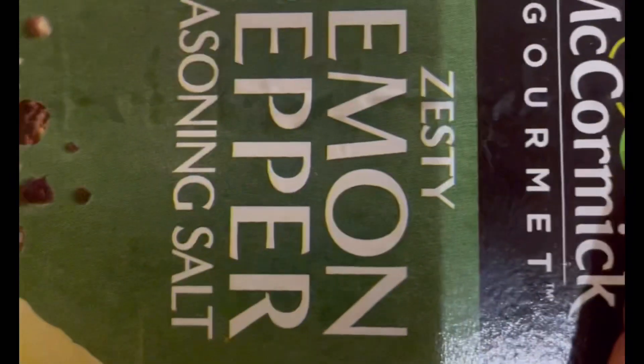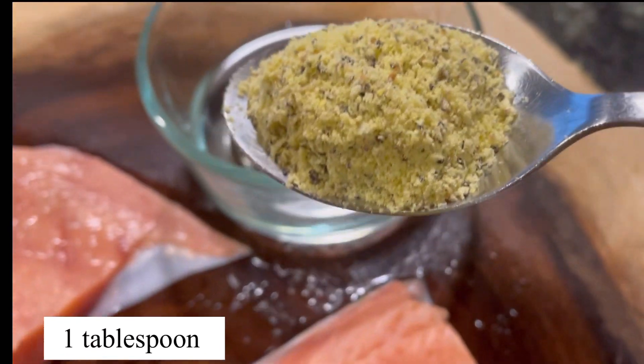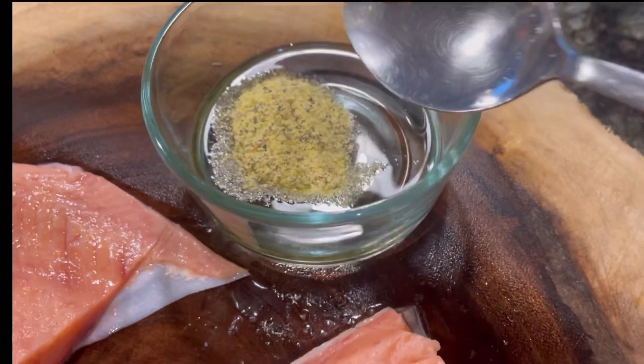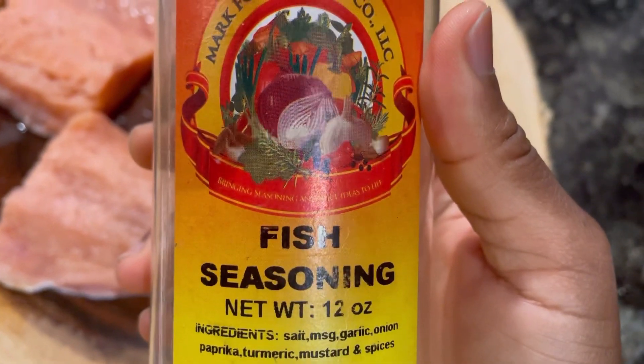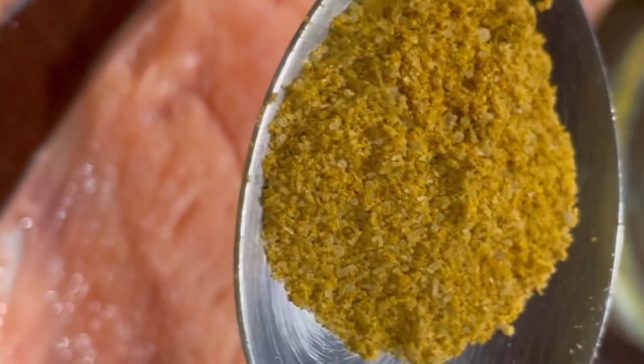First, I'm gonna mix up some ingredients to grill my salmon. I'm gonna use lemon pepper — one tablespoon of this — and then just a little bit, half a tablespoon of this.